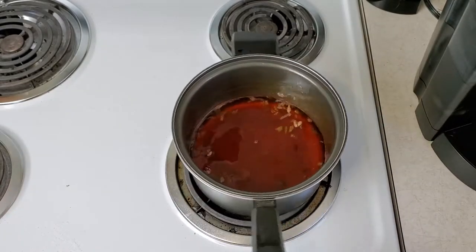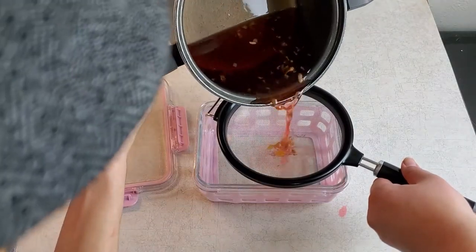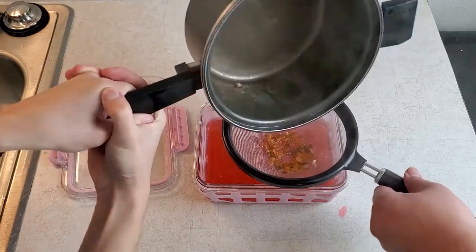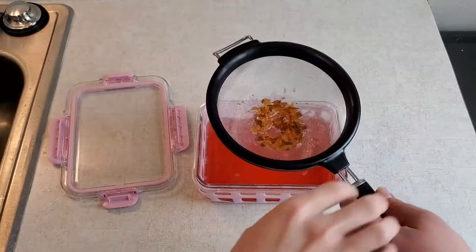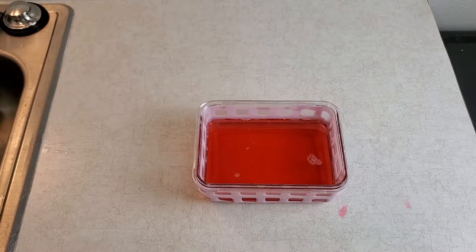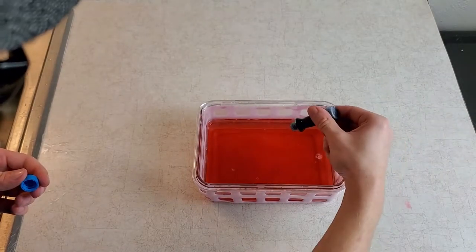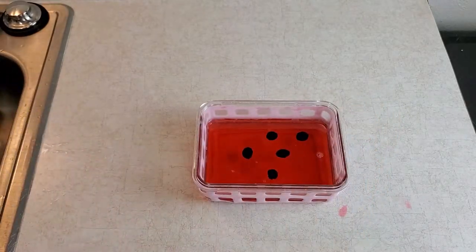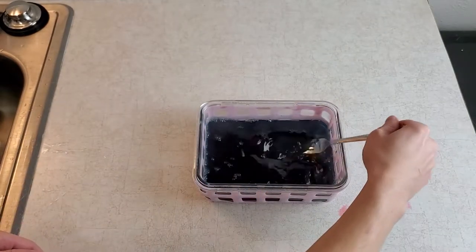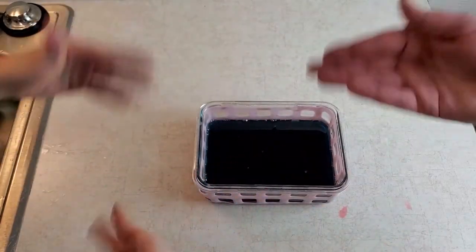Since it is done simmering, we remove it from the heat and strain it into an airtight container. This is where we are supposed to add in the lime and lemon juice. Then mix in the citric acid. After the citric acid, add the food dye, then mix it all together.